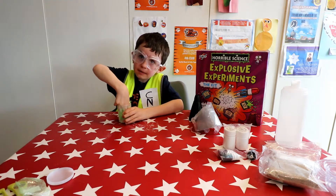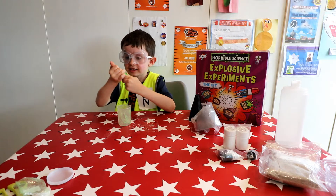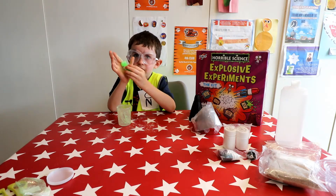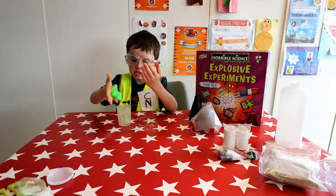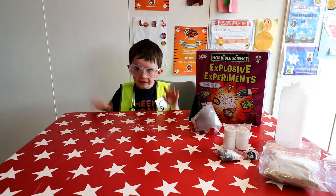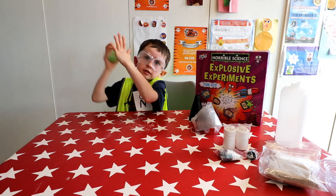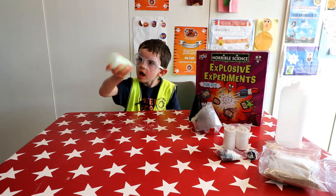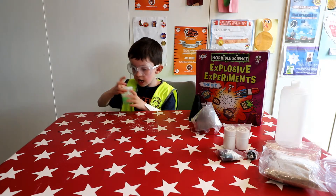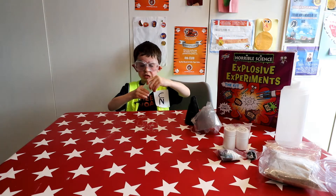I'm going to take it out of the pot now — this is slimy. That is how we make our slime. I'm now going to put more hot water into it. We now need to give it a good mix up to turn it real slimy. Thank you my assistant.